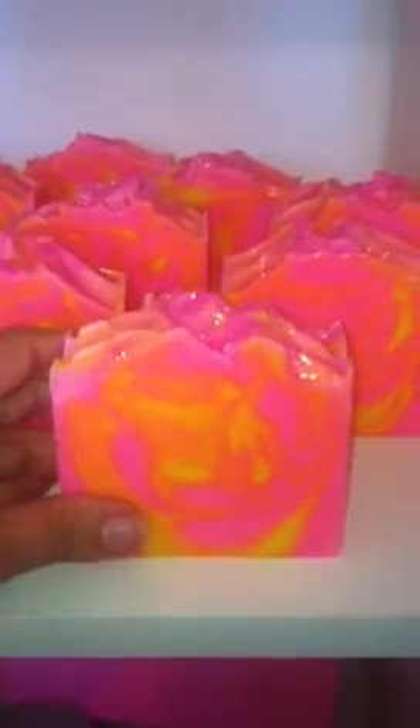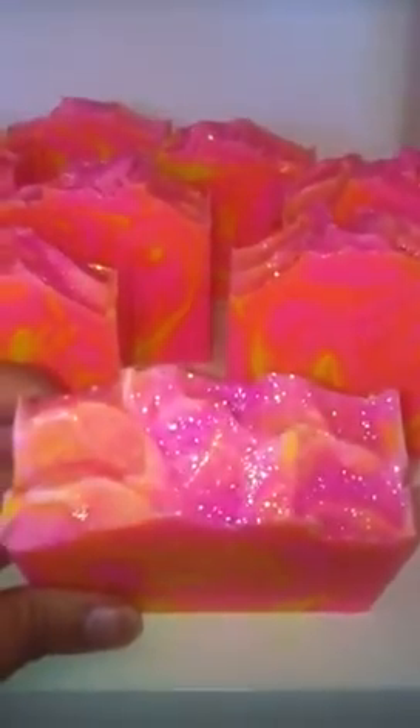But I am thrilled to bits that I now have a soap cutter and that my bars are straight for once. I'm really pleased with the way this has come out. You can see it's a bright fuchsia pink with bright yellow swirls with glitter on the top, and it smells just like the old fashioned sweeties — rhubarb and custard sweeties.